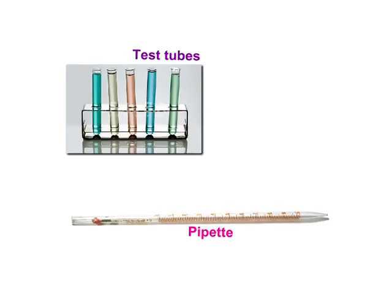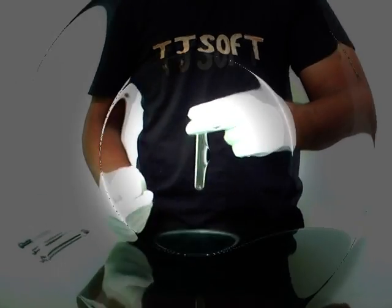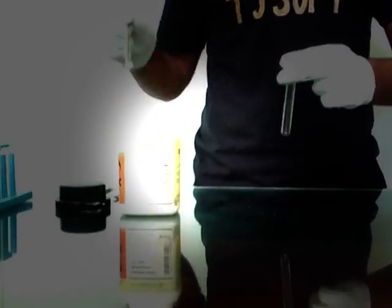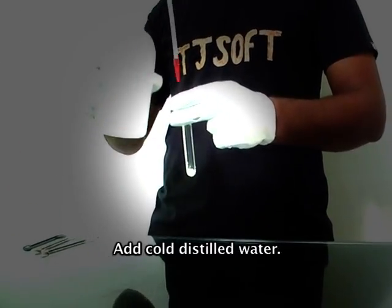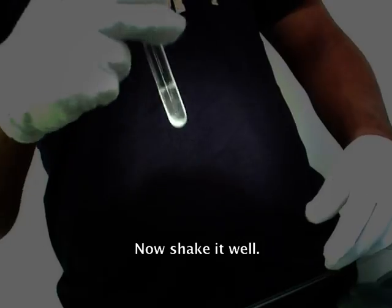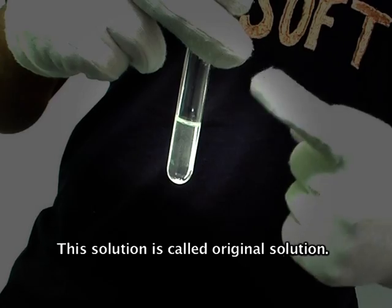Thank you so much for joining us. Take a test tube. Now add a small amount of salt with the help of a spatula and add cold distilled water. Now shake it well. This solution is called the original solution.